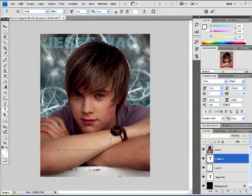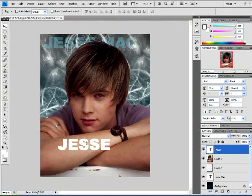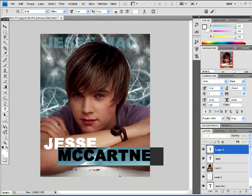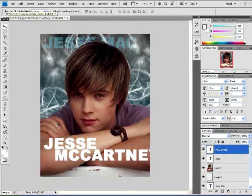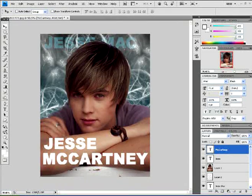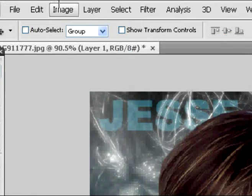Then go back and select the type tool again and type in new text. Make sure this text layer is above all the rest of the layers, way at the top. Feel free to change up your font — there's no set font here. The color for this text should be white, since it's going to look better in white, but you can make it black or whatever color you want. You can move it around and do whatever you want. When done, this is what mine looks like — this is where you should be so far.